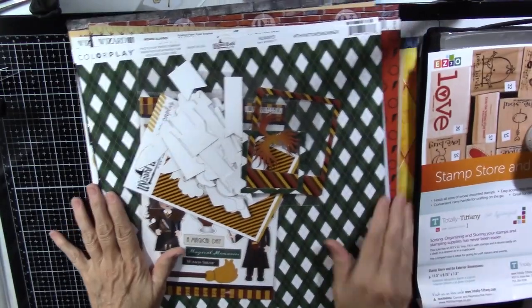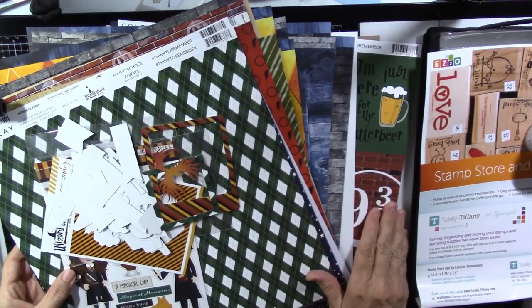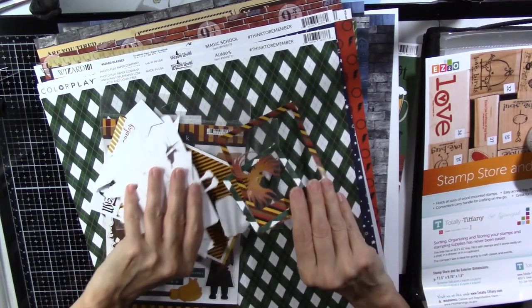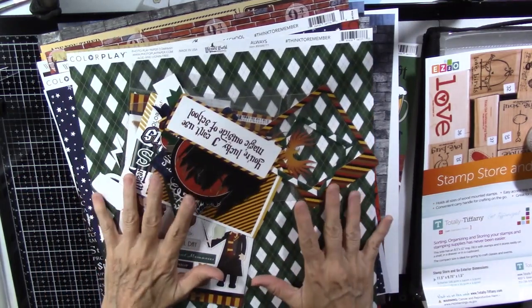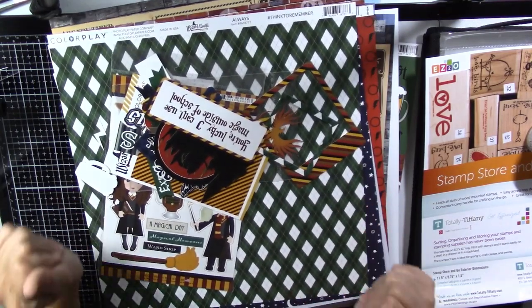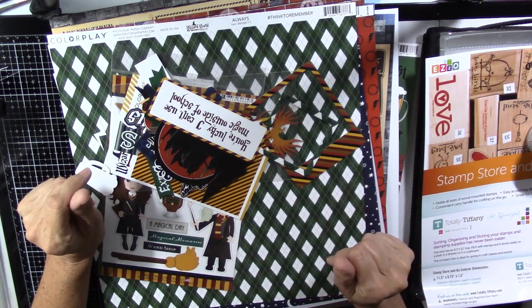If you wanted to know what papers are in these packs, there you go. I am very excited to scrapbook the pictures now from our trip — it will be so fun with all these cute papers. Thank you for watching, and we'll see you next time.